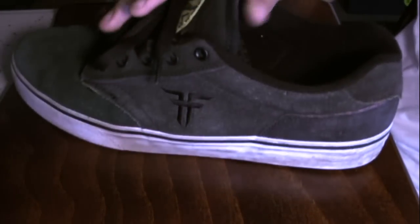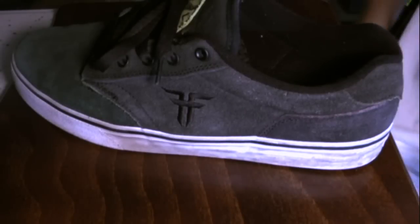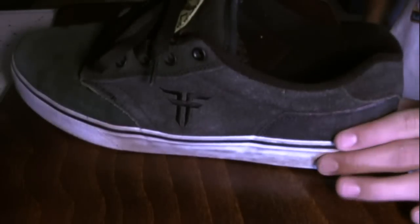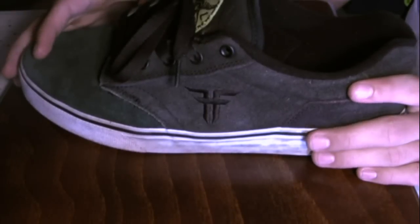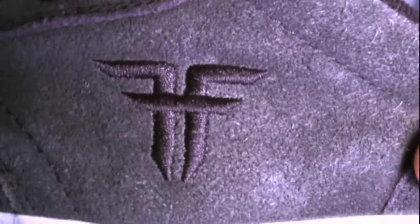For the first review, I have a review of the Fallen Slashes. These aren't the Deathwish ones — the Deathwish ones will say Deathwish across the back — but that's okay because it's the exact same shoe. You can see right there they are Fallen's. It's kind of like black with the skate shoe and then flat bottom, so you know it's a skate shoe.